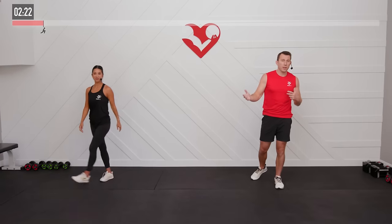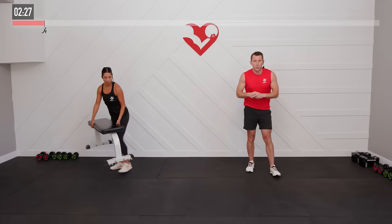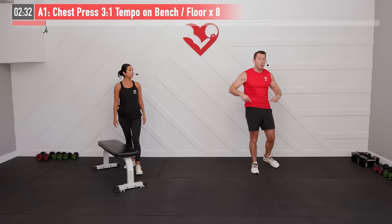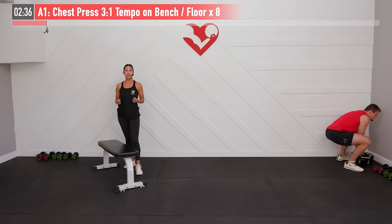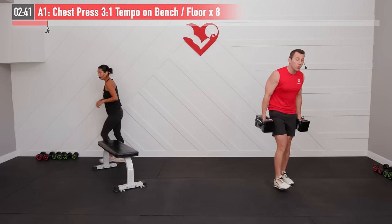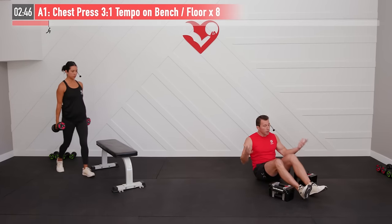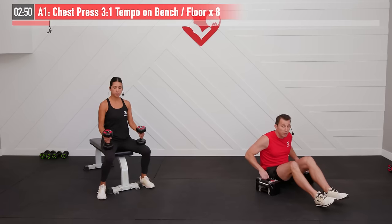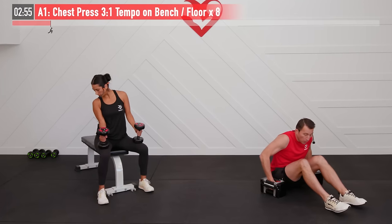Today we have a bunch of supersets lined up, so we're going to alternate between multiple exercises. For our first superset we're going to start with a chest press in a 3-1 tempo. I'm going to do mine from the floor and I'm going to do mine from the bench. So if you're using a bench you'll need it for this first superset. We're going to want a heavier weight for this one — it's different for everyone, and we're doing eight repetitions total but with a slow tempo, so maybe even lighter than you might normally use.